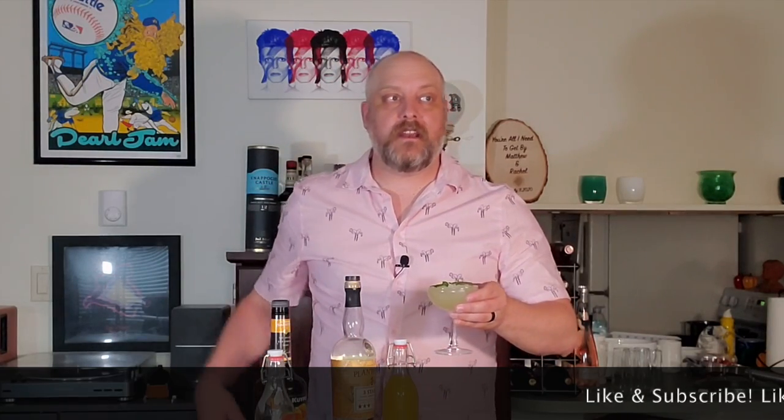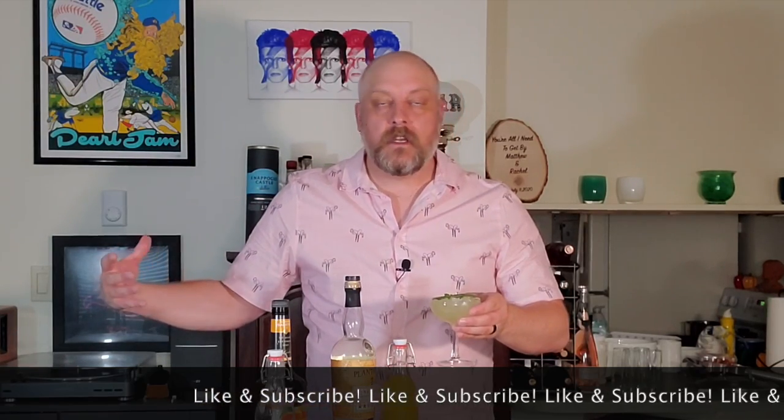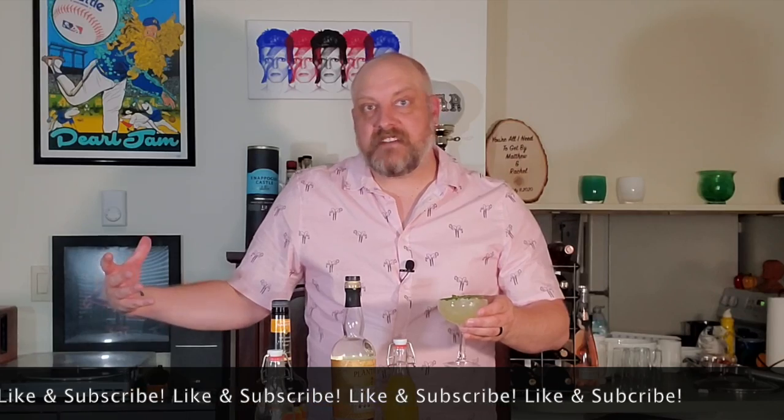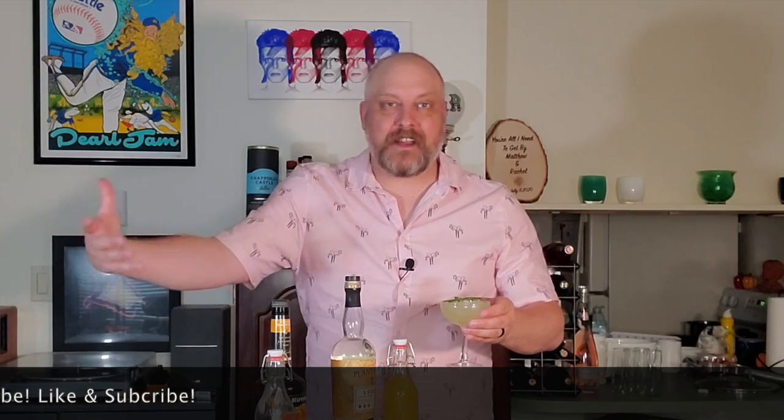Hope you liked this video. If you did, like and subscribe. I've got a lot of music videos on this channel too, hope you'll check those out. Anyway, enjoy and come around next week for our next drink. Cheers.